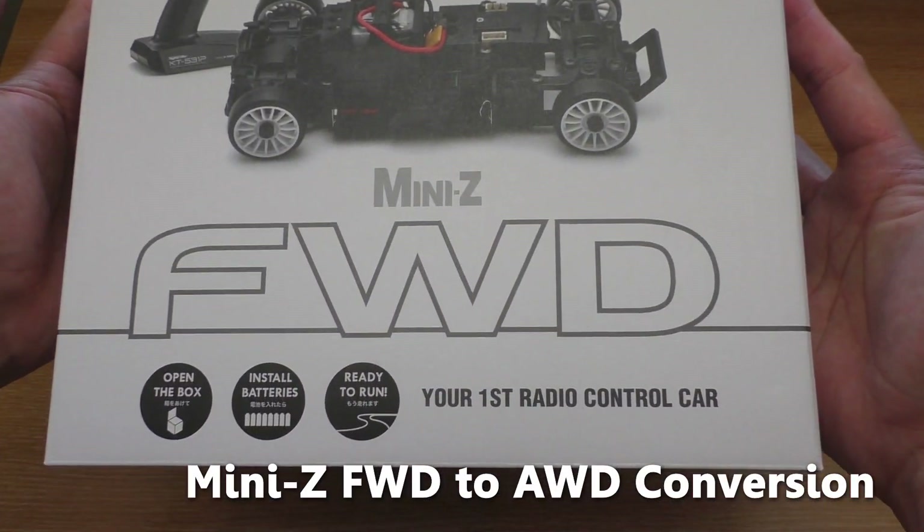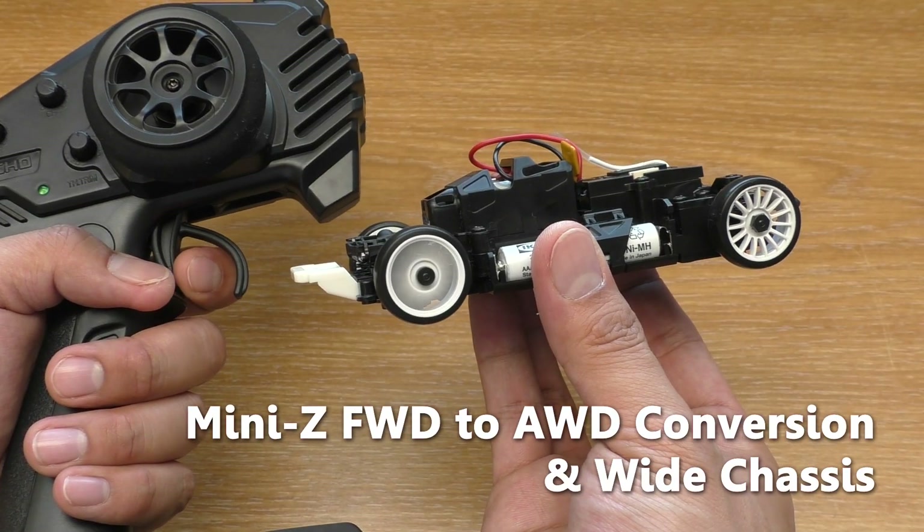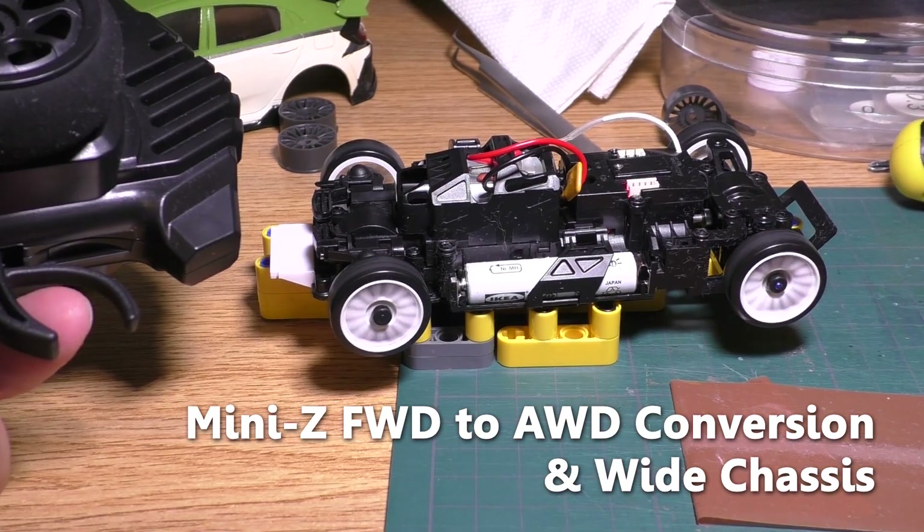Hello everyone, welcome to Beaver's Hoppy channel. In this video I'm going to show you how to convert a Mini-Z front-wheel drive to all-wheel drive.